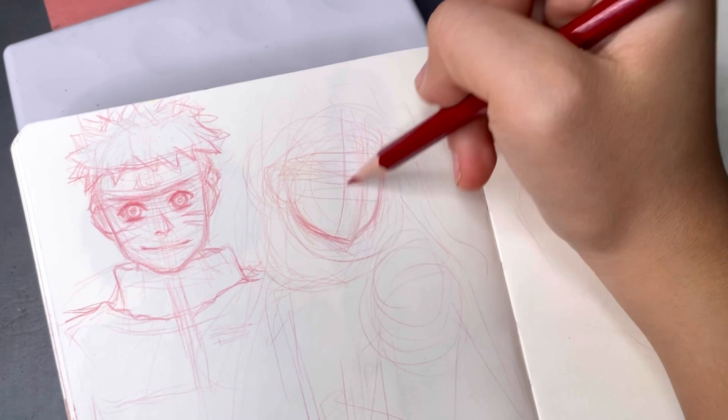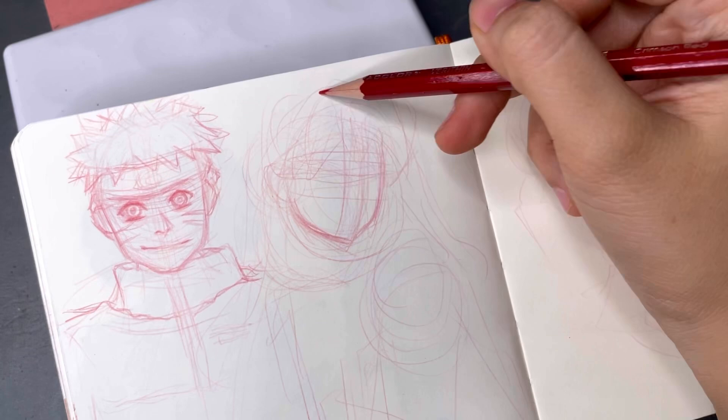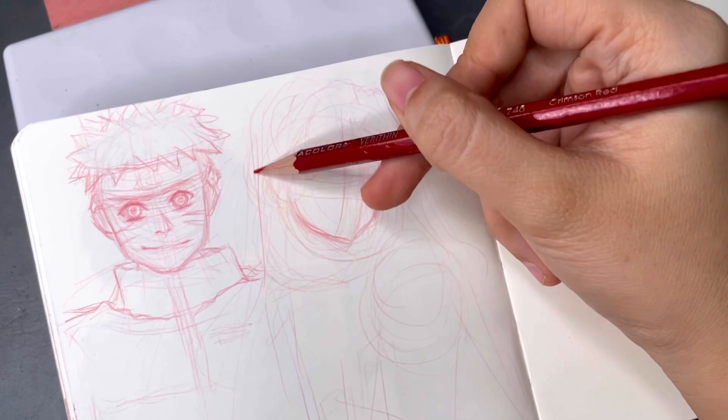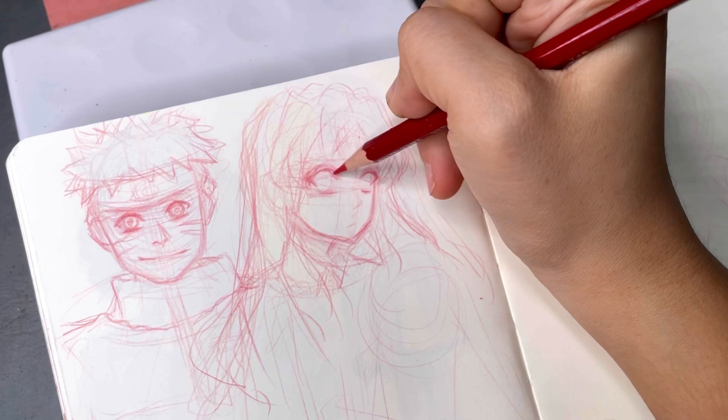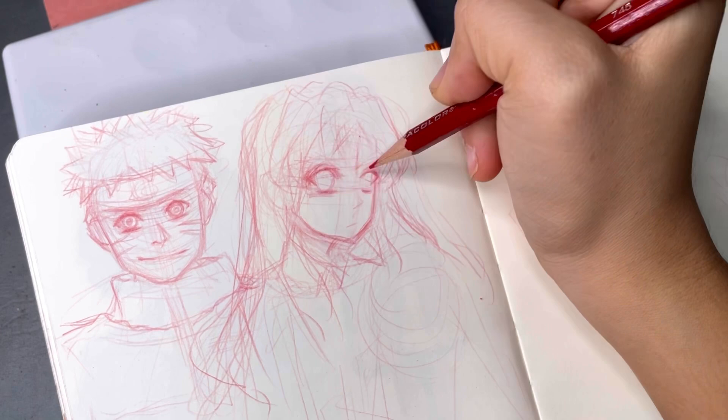For this second one, I'm doing Aisaka Taiga from Toradora, and this one I should have gotten right because I watched that opening song at least once a month — it's just so catchy and I love the art style for the show. But it's just so frustrating: I made Taiga look just like any other anime girl. It just doesn't stand out as being Taiga.